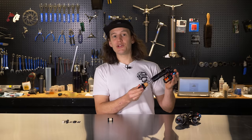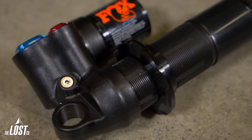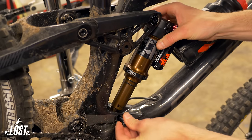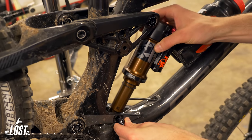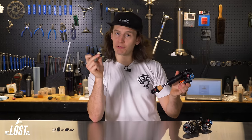This is a brand new aftermarket rear shock. You'll notice there's an open hole on each end, which are known as eyelets. If I try to install this shock on a bike, it won't fit — the space in the frame is wider than the shock eyelet itself, and the bolt is way too small for the eyelet. To make it fit properly, you'll need mounting hardware.